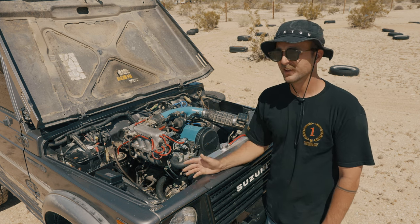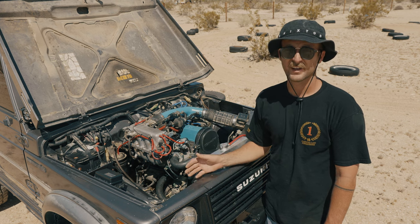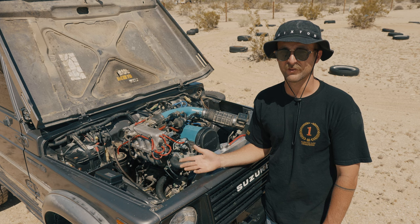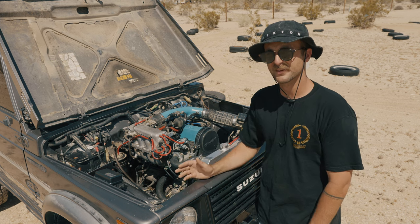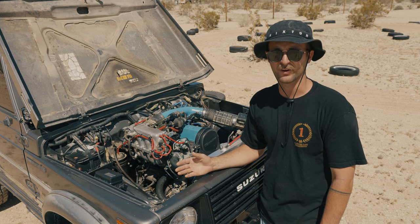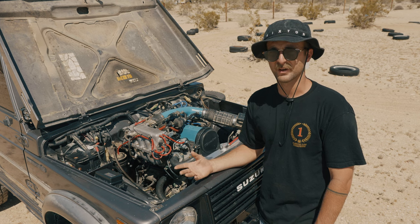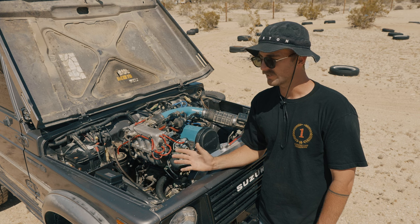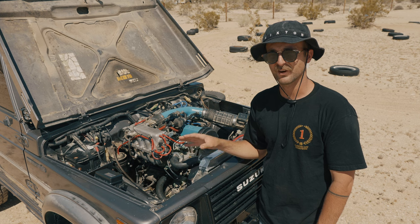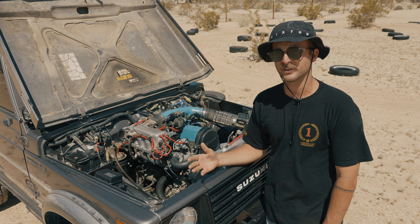So why did I go with the 16-valve specifically? If I was going to do the swap, I wanted to go with the highest rated output option. A lot of people do the 8-valve swap and I think that's awesome, but I just wanted to do the 16-valve. There are other swaps out there that seem super cool like the Volkswagen TDI and the Aero 2.0, but those seemed like they'd require more troubleshooting and modifying. I wanted to go with something close to factory form but still a nice upgrade. This car isn't CARB legal in California, but there are ways to get these things CARB legal if that's where you are.